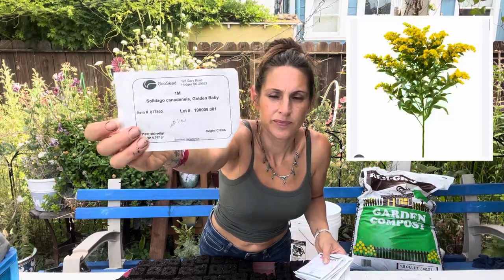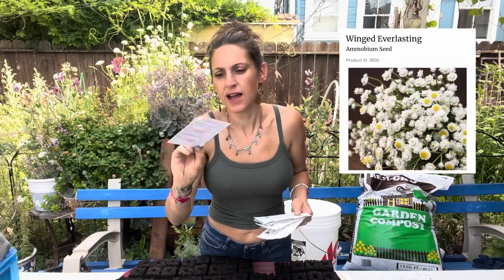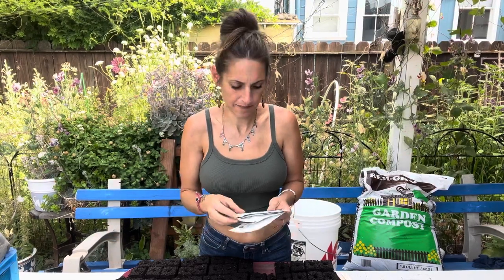So first I have Saladago — I'll make sure to include pictures. We also have Winged Everlasting, this is from Johnny's Seeds. I have notes written on these; most of them say how deep to plant them and how many weeks it takes to get to bloom — to harvestable.